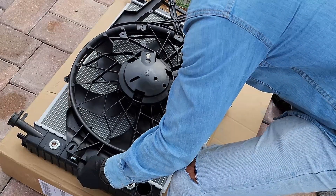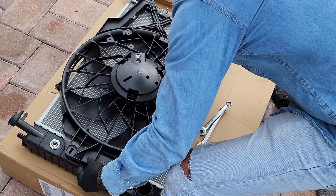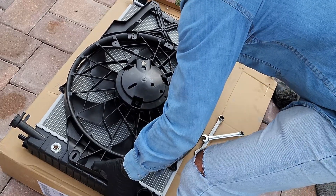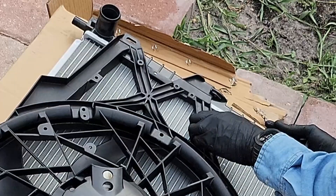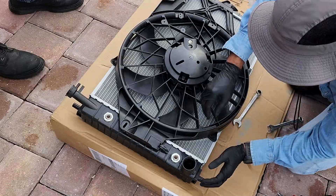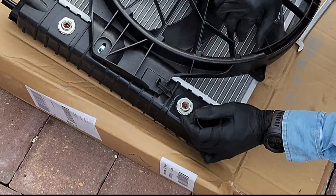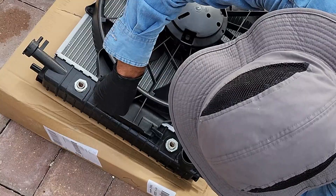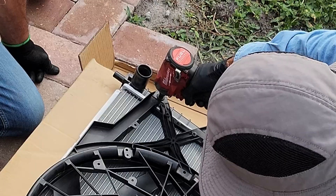In this case I have a new radiator and also a new fan. You just slide that fan in, lock it in place, and then you will secure it with the two bolts that come with it. Once the fan is in place, just make sure that the bolts align so you won't have any problems when putting the bolts back.